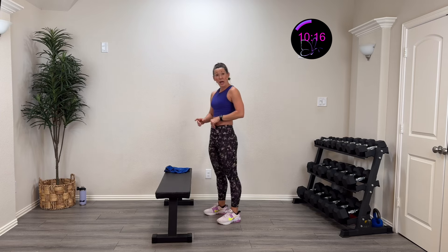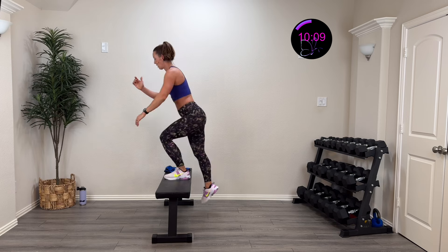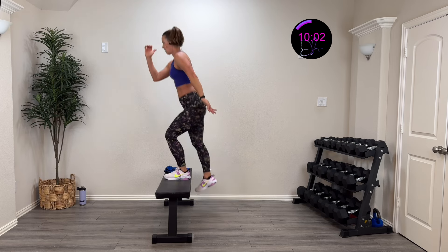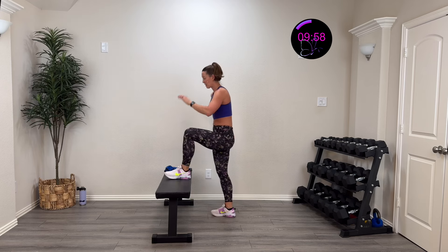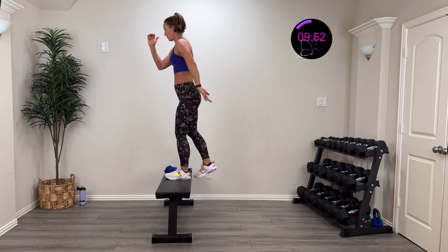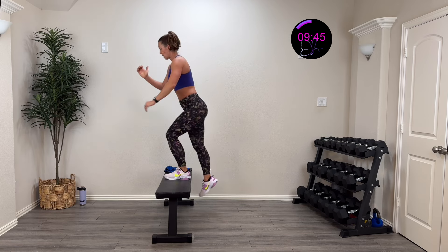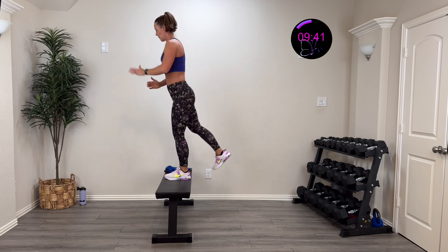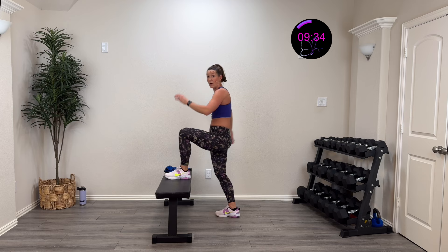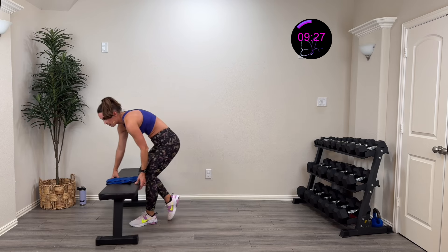Last one — here we go, three, two, one — lift up, drive, control it down. Lift up, squeeze, control that baby down. Nice work — stay focused, lifting up, squeezing, coming back down. Control that drive, come back down — fifteen more seconds. Five, four, three, two, one, rest.